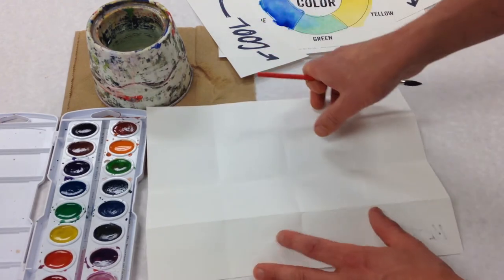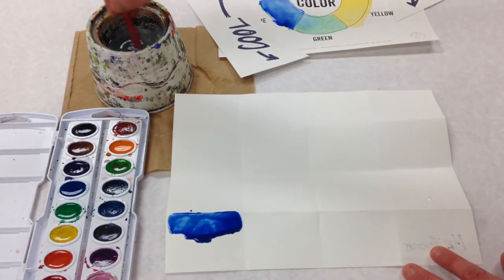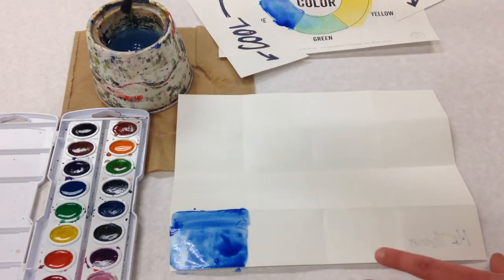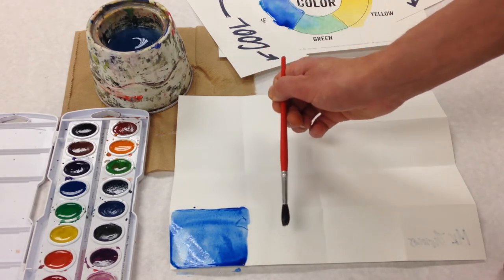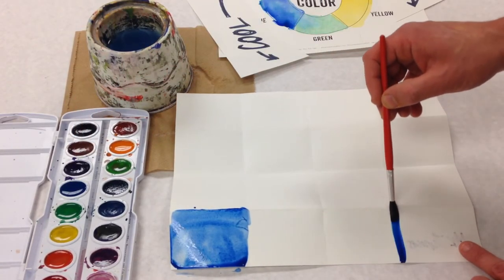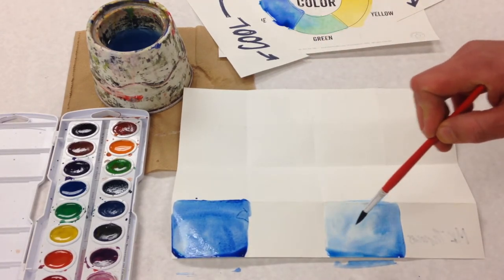I'm gonna go ahead and start with the cool colors first, so one of them would be blue. Now that got really dark really fast, so what I'm gonna do is swirl my brush in here, wipe it off, and just use water to spread that down — otherwise if I go too thick it's gonna make it kind of sticky and jelly-ish. I can do one right next to it if I want them to blend together, but I want to keep these separate for this row.